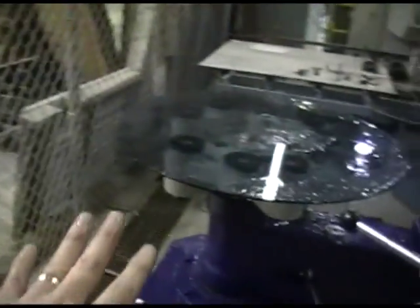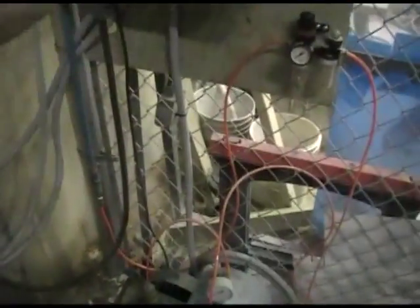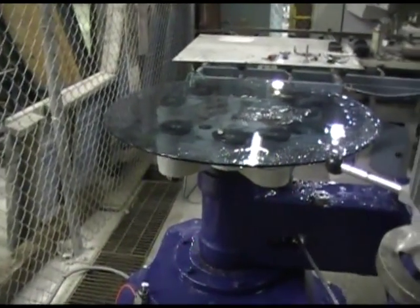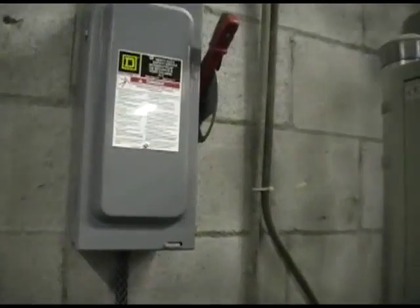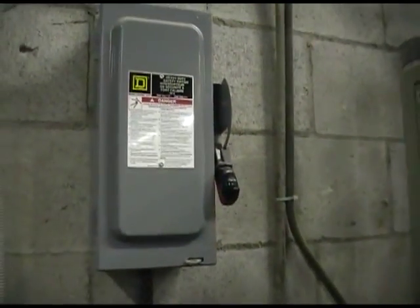To turn the machine off, simply stop the vacuum pump. You can shut the vacuum pump off when you're not using suction, otherwise you will burn it up sooner. Leave it off if you're not putting a piece of glass onto the suction table. Then shut your main power off to the machine using your disconnect. And that's it.